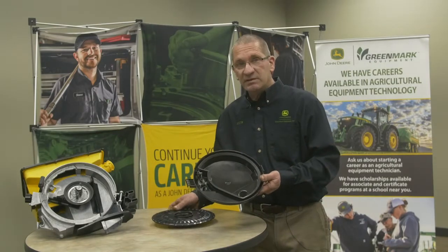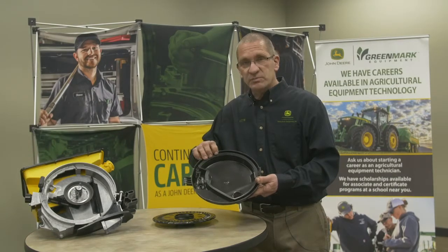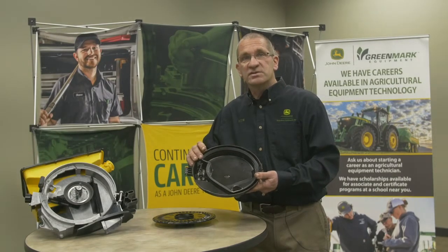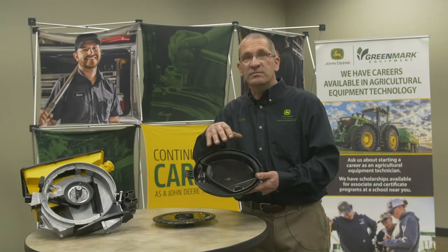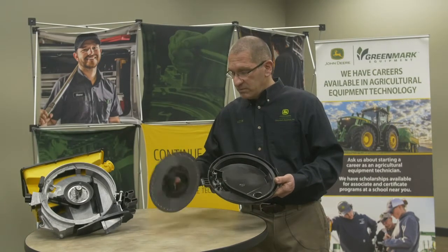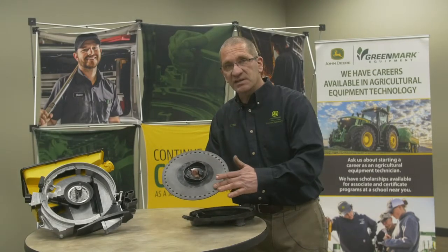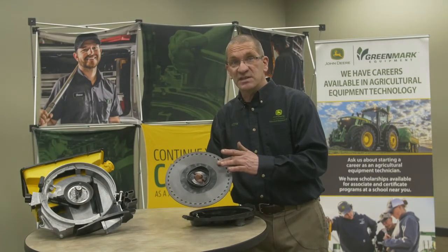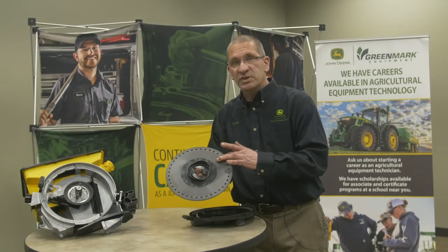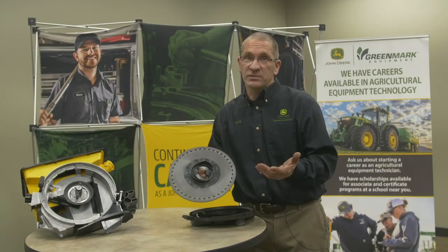The other thing to maintain on here is your seed seal — make sure it's in good shape. It should be soft and pliable so that you get a good seal from the vacuum off the disc to the seed. Where the seal rides is on this side of the seed disc. You want to check that it doesn't groove the disc, because that can cause a vacuum leak.